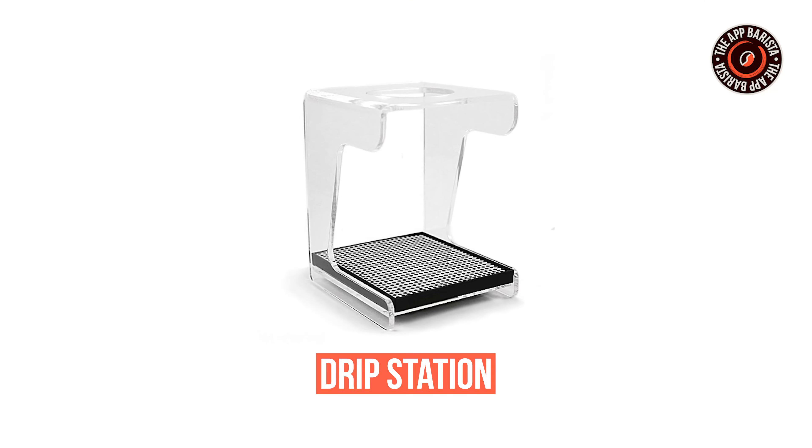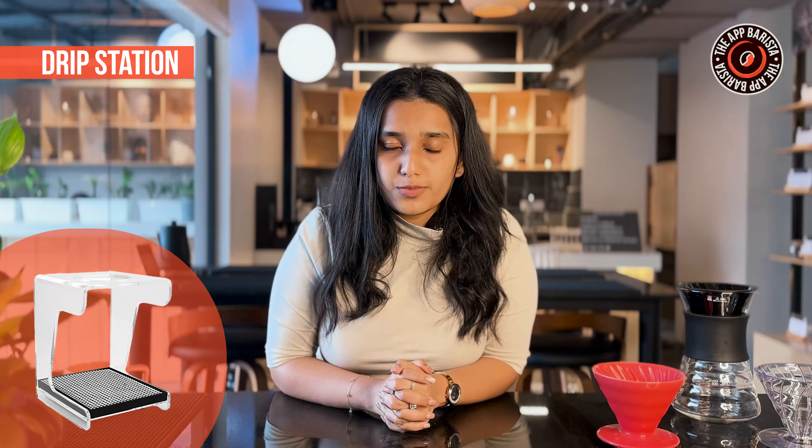That's where the drip station comes to the rescue. This stainless steel drip station holds your V60 and server well, keeping things neat and tidy, aiding in mess-free brewing, and letting you focus on perfecting your pour-over technique without the post-brewing clean-up woes.